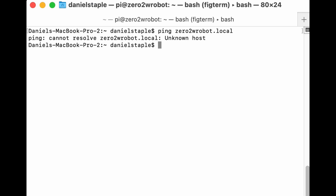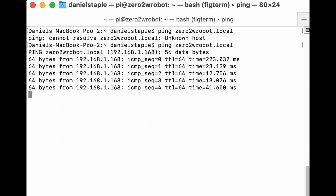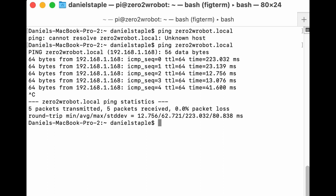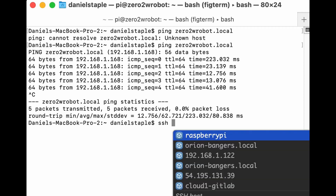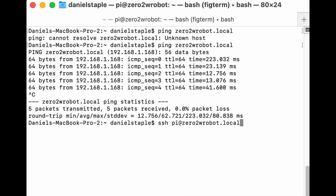Ping sends a network signal to the Pi — basically asking 'are you there?' — and looks for something with the address 'zero2w-robot.local'. The '.local' means on your local network. 'Unknown host' means it couldn't find it. If it's there, you'll see it sending and receiving data. Press Ctrl+C to stop, then run: ssh pi@zero2w-robot.local